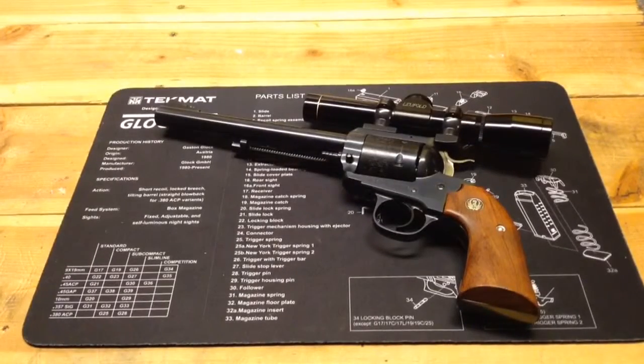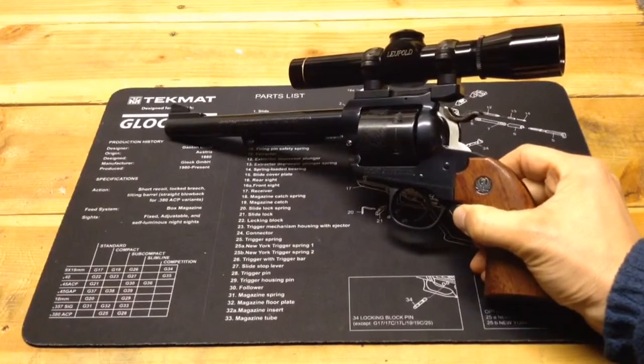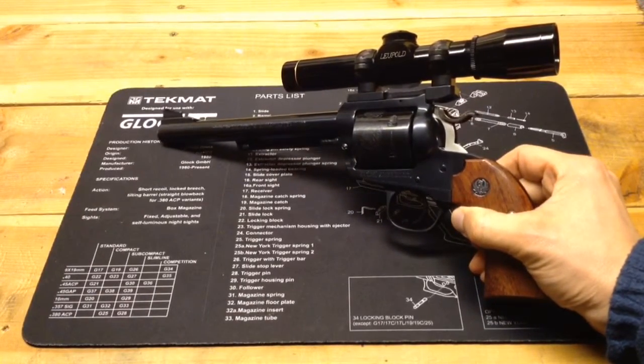Hello YouTube, TheGunNut here. Today I'm just going to do a short review or overview of a gun I've had for a while. This is the Ruger Bisley Blackhawk in .44 Magnum.